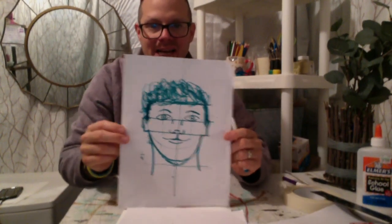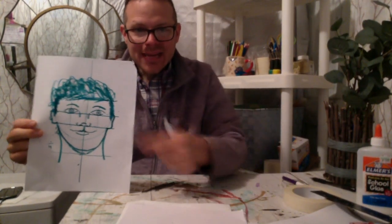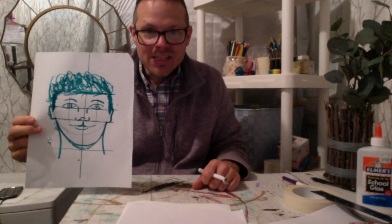Now that I have this guide mapped out, I'm going to do it again — this time without the marking guides — so you can see another face drawn to give you an idea of what it looks like.